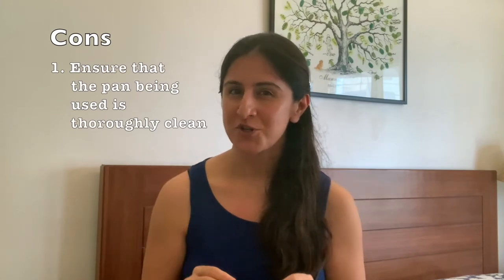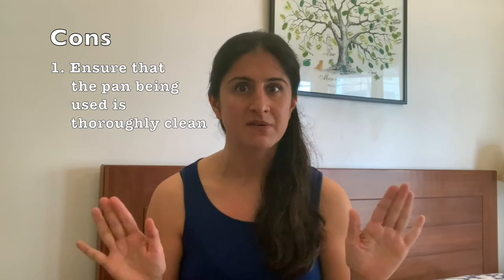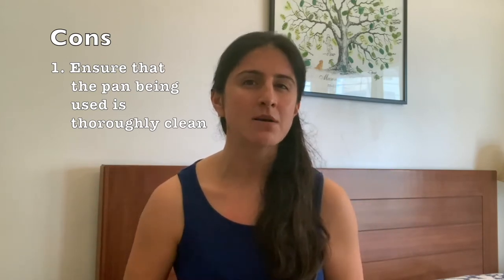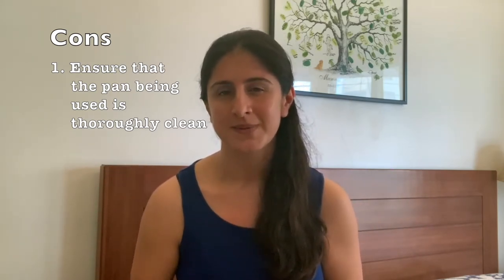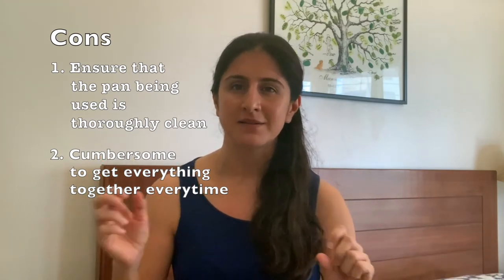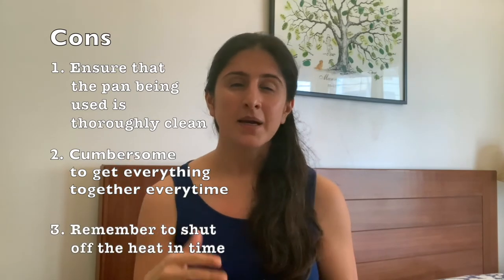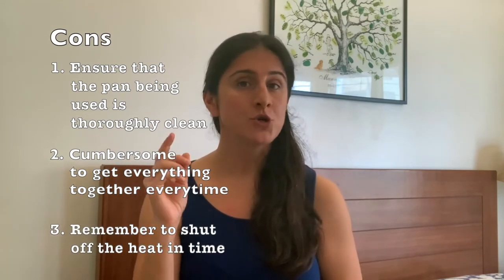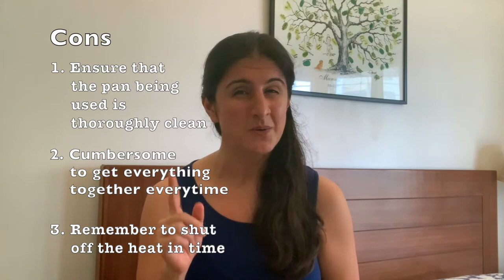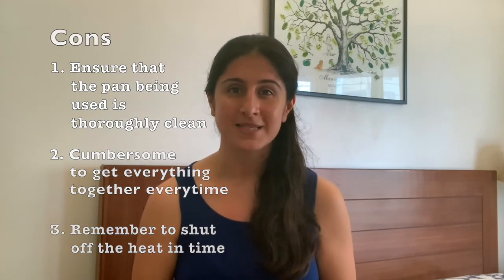The cons are: first, you have to ensure that the pan you are using is thoroughly clean and that no one has used it for anything else, in case you cannot keep a separate pan; second, it might be a bit cumbersome to get everything together for the sterilization process every time; and third, you have to remember to shut off the heat at the right time, otherwise you risk burning or damaging the baby items being sterilized.